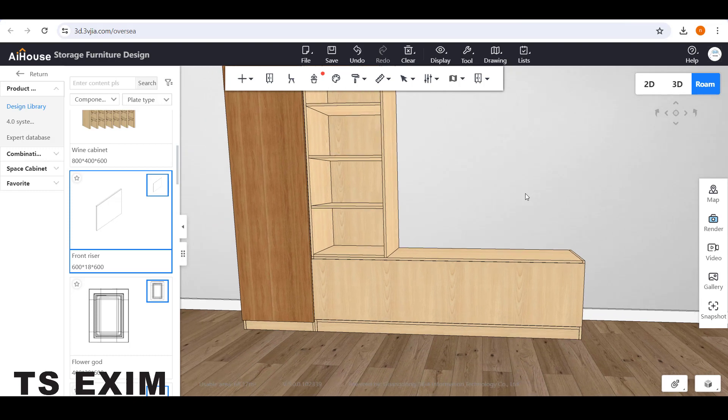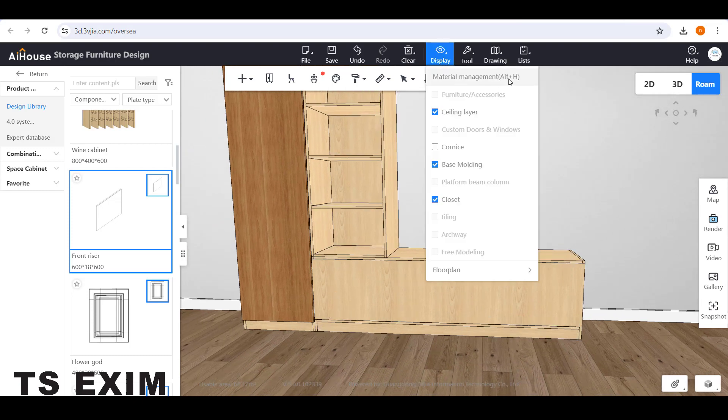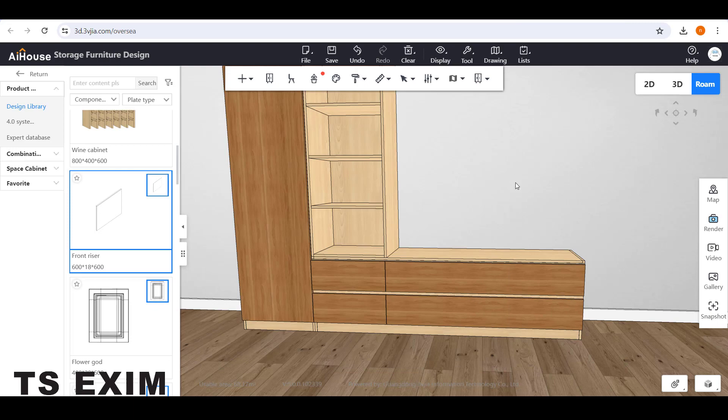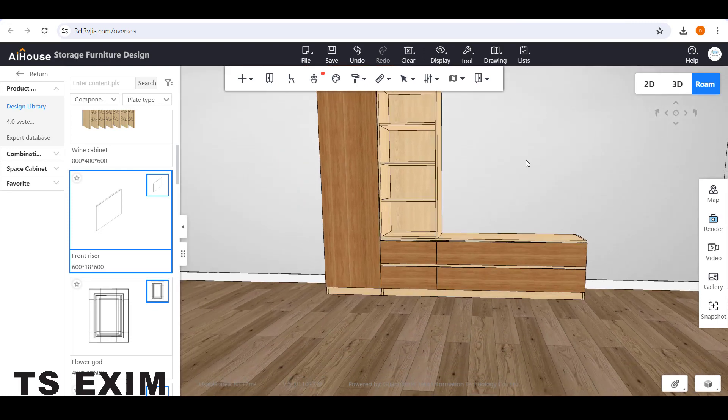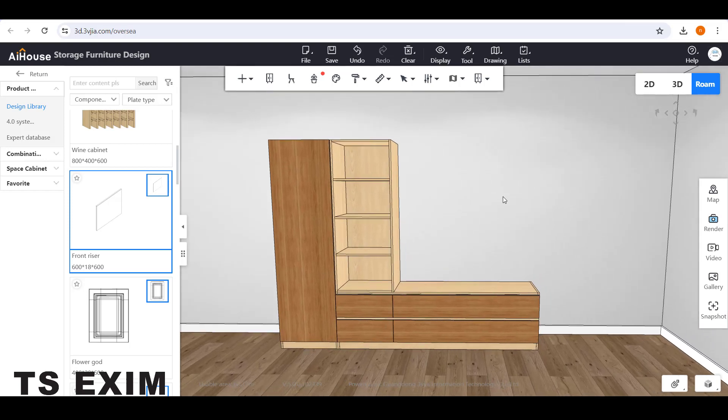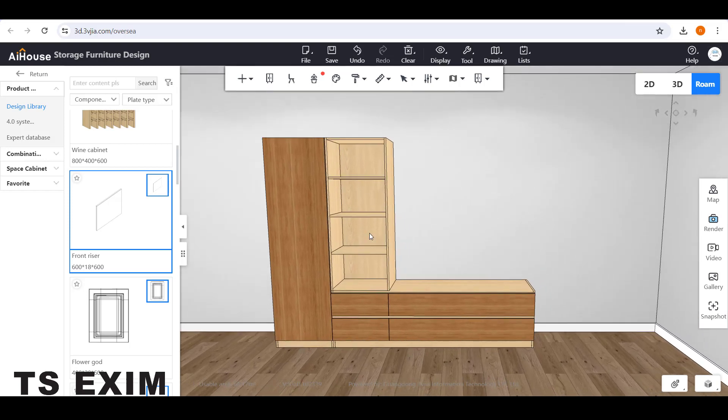Then unhide your drawers — go to Display, Material Management, and click Display to show back all your drawers. So this is how it looks. The panel will cover the empty space inside the drawer.